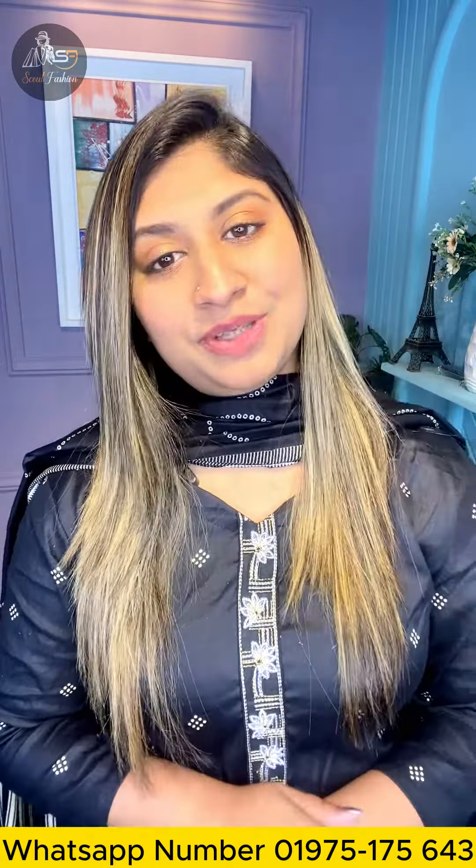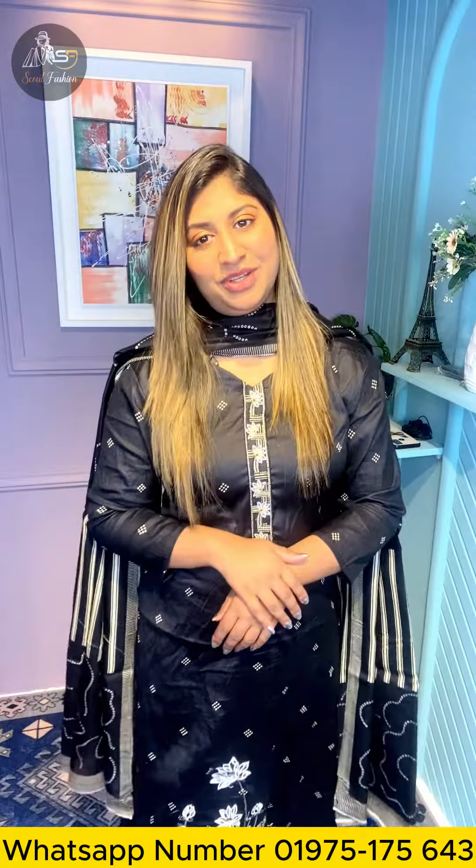Assalamualaikum everyone. Here is this kind of a fashion collection. It's a printable time. The second thing is this kind of a dress. It is like every single color.